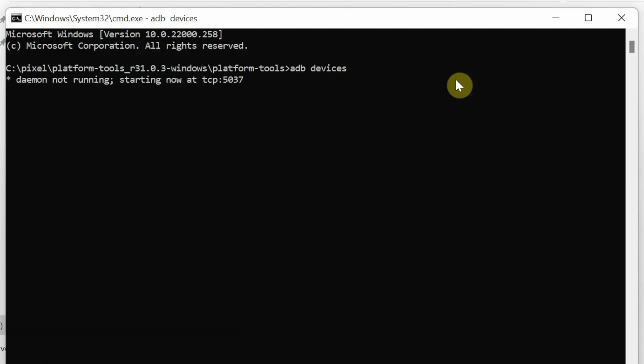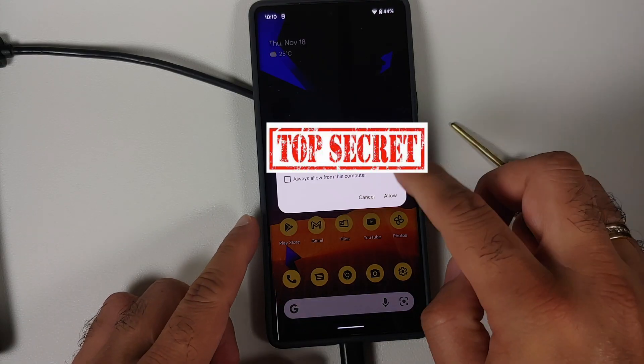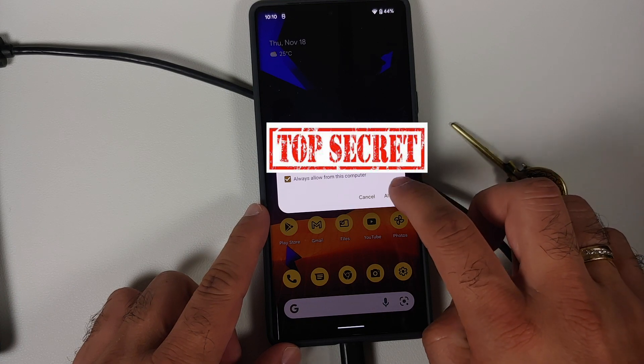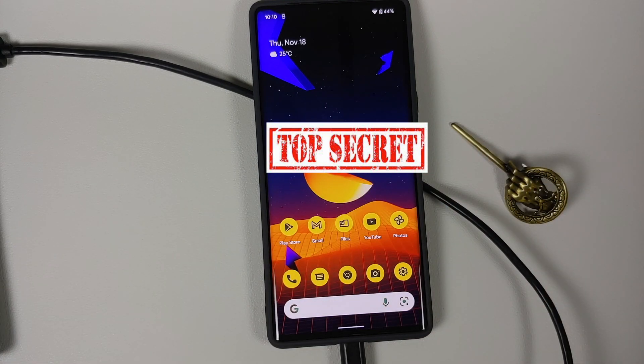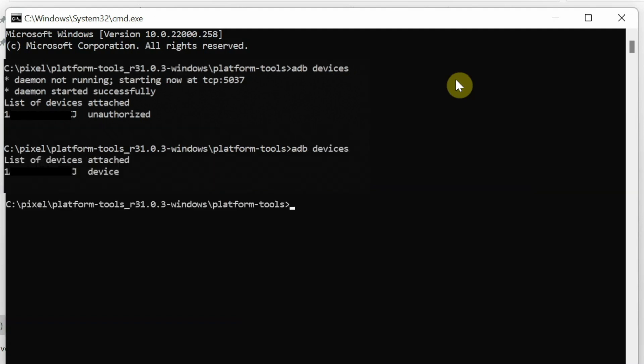Type adb devices and press Enter. At this point you might get a notification on your device to allow USB debugging — you do have to allow that. As you can see it initially says 'unauthorized', so execute adb devices one more time and press Enter. Now it shows the device and 'unauthorized' has disappeared. If your device does not show here, that means you do not have the drivers installed — instructions on how to install drivers are linked in the description.